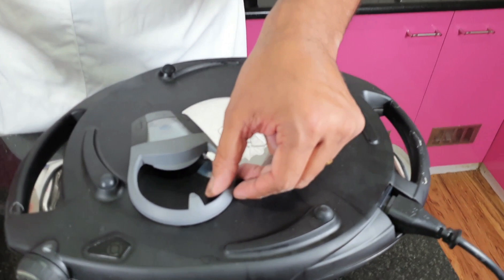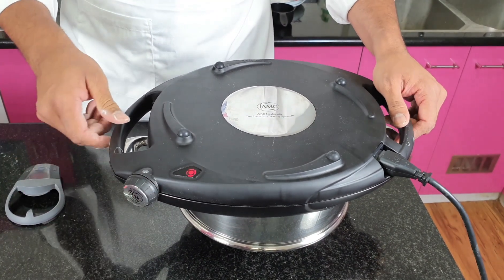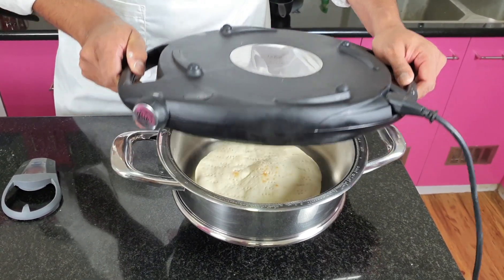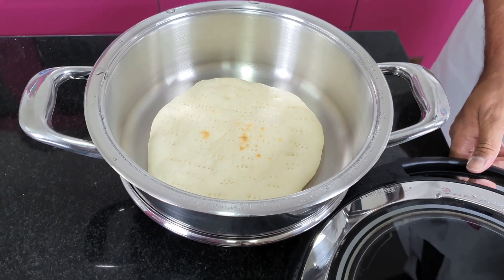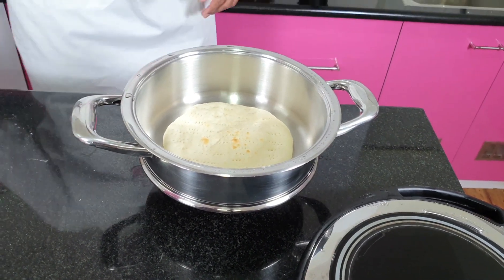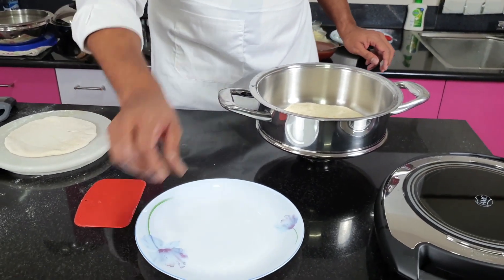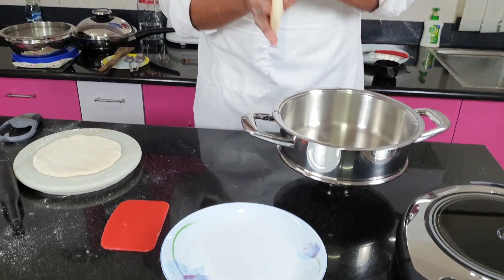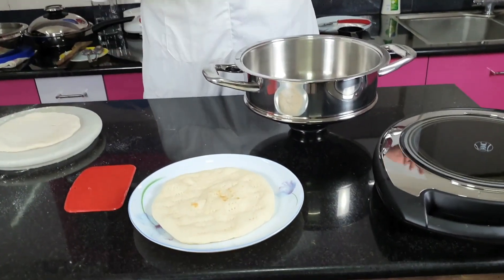It's already beeping — time's up. Let's switch it off and quickly open it. Be careful while opening. You see — the perfect base is ready. Let's move it up and keep it nice and safe. I'd like to show you very quickly how the base has come out.